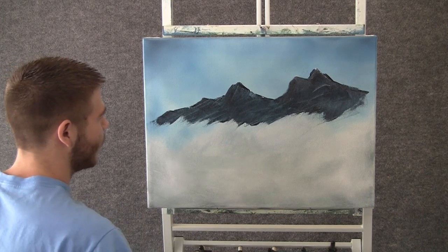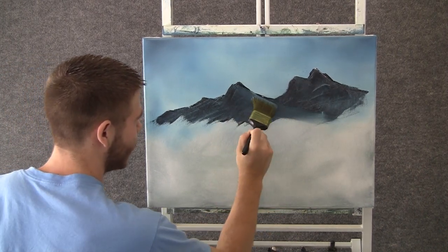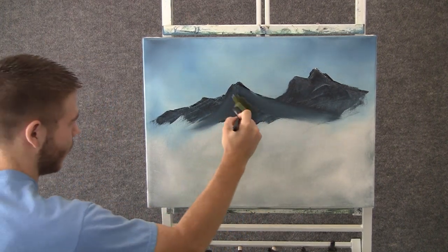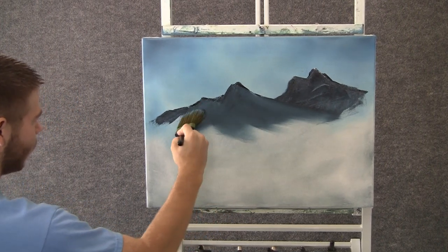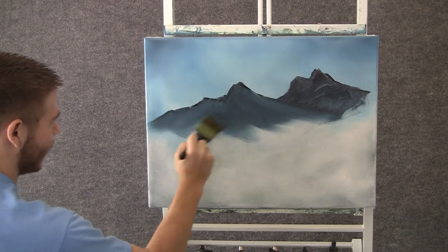Now when you're done blocking in your mountain, you can take a brush and just pull it out. This removes a little bit of paint and makes it look real misty at the bottom, which is just what we want. Just pull it out, following the angles of your mountain — kind of the way you want to highlight it.